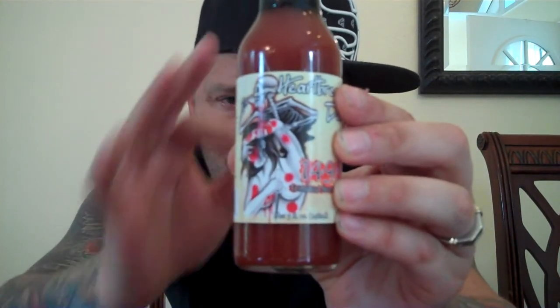This sauce right here, from what I love, it's all-natural. There's no preservatives. It says refrigerate after opening. I want you all to go to www.heartbreakingdawns.com — once again, www.heartbreakingdawns.com.